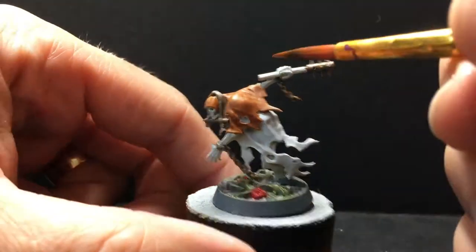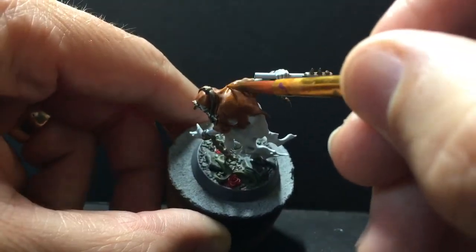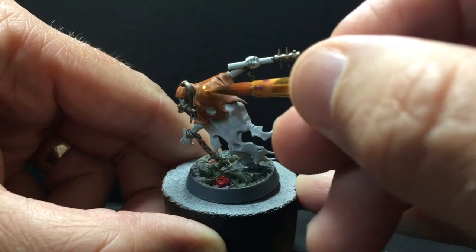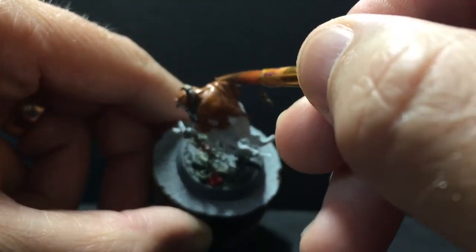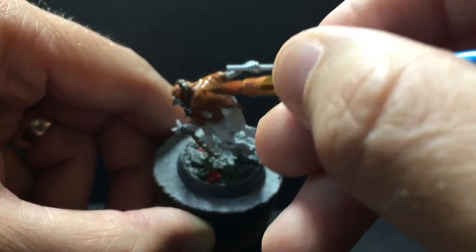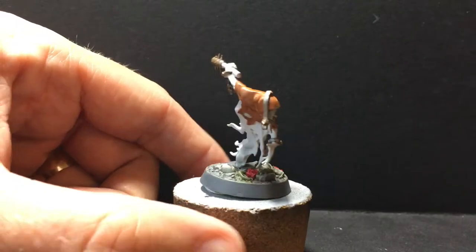I let the whole model dry, then went back to reinforce both the mid-tone and the light tone. I'm just doing the tops of the ridges, the part where the shoulder is poking out, and along the other ridges. Then I got a little bit of the light tone and started doing the very tops of those portions, reinforcing this around the miniature a little bit more.